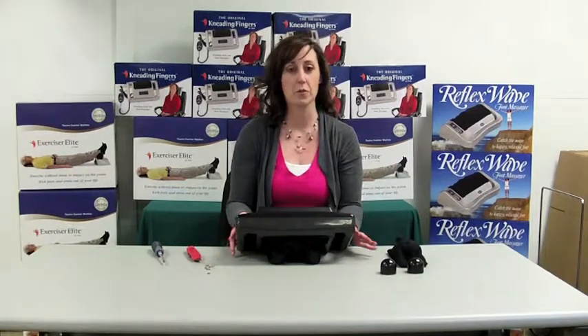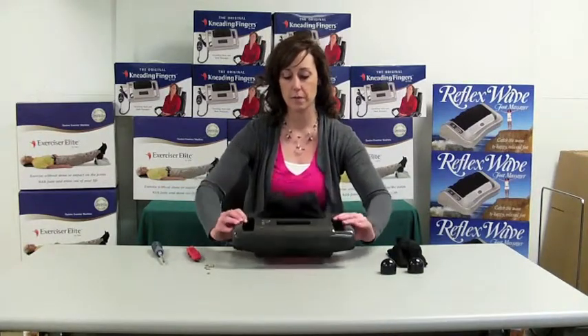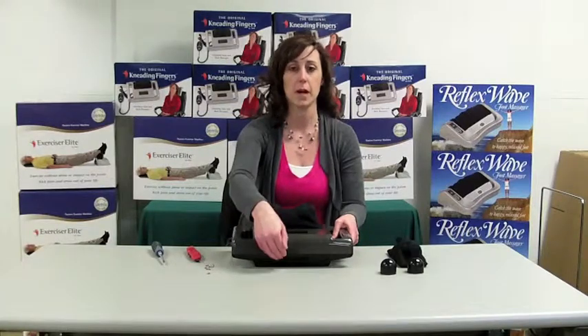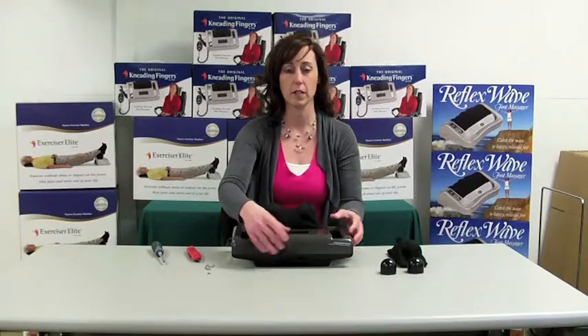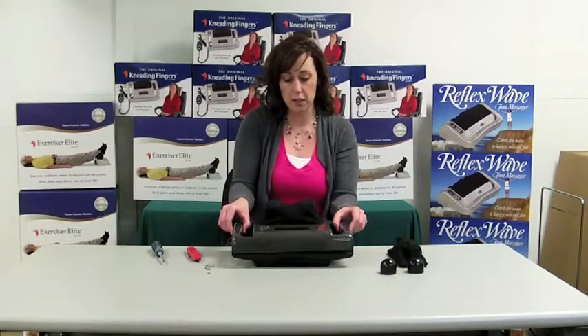Now we have all of our screws out. What you want to do is flip the machine back over right side up. You'll see the top and the bottom case are shaded a little differently. So what you'll do is just take your top case and gently lift it off.